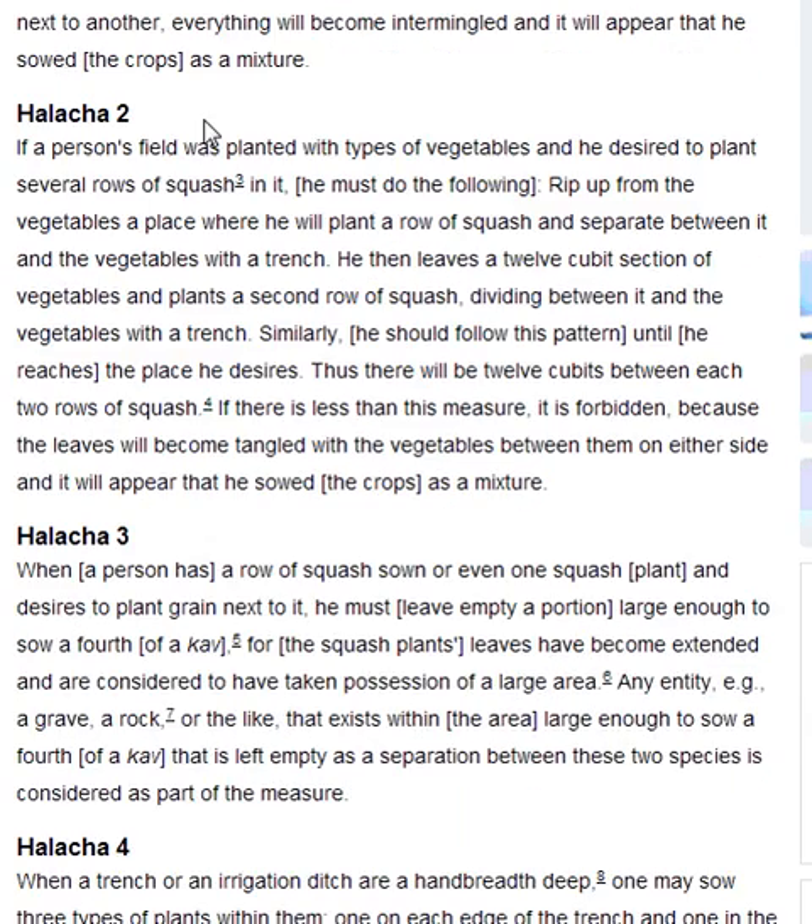Halakha 2. If a person's field was planted with types of vegetables, and he desires to plant several rows of squash in it, he must do the following: rip up from the vegetables a place where he will plant a row of squash, and separate between it and the vegetables with a trench. He then leaves a 12 cubit section of vegetables and plants a second row of squash, dividing between it and the vegetables with a trench.